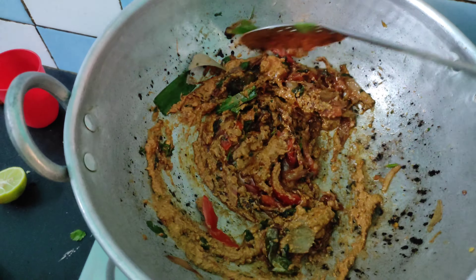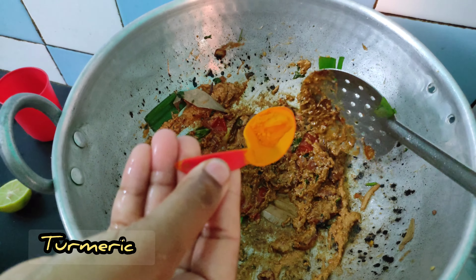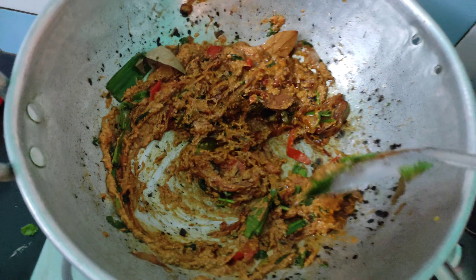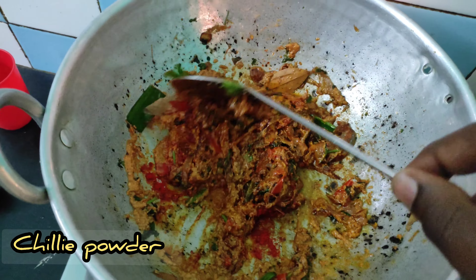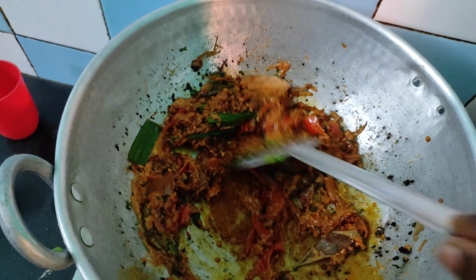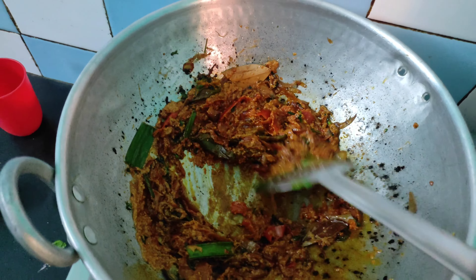Let's add the curry sauce. Let's mix the curry sauce and mix it.